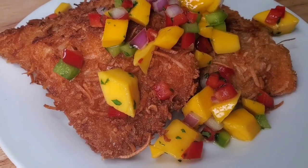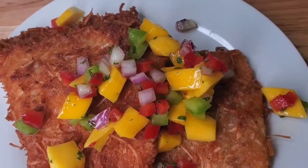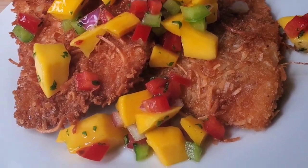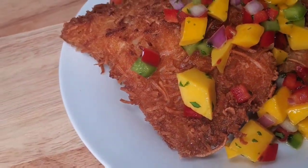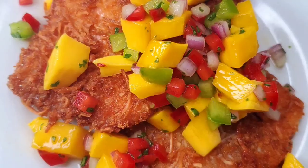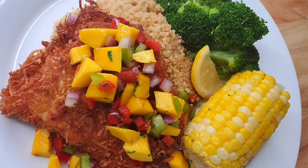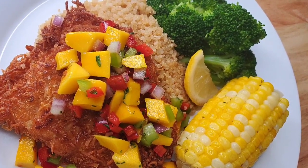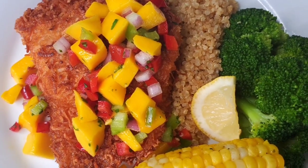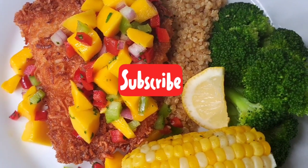I hope you enjoy this recipe! Once you try it, let me know if you did anything different and how it turned out. When I made this I had some quinoa, steamed broccoli, and corn with it — really simple sides that worked well, but you can try it with other things of course. Let me know if you used rainbow trout or salmon and how it turned out. Thanks for watching guys and I'll see you in the next video!